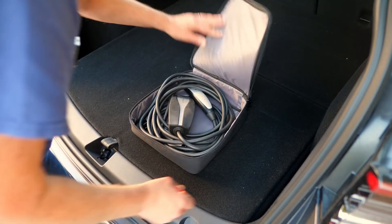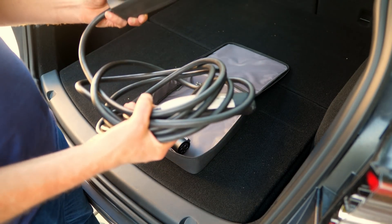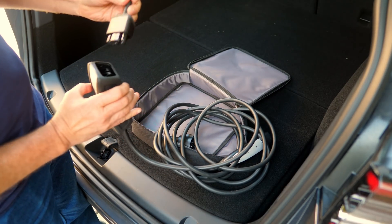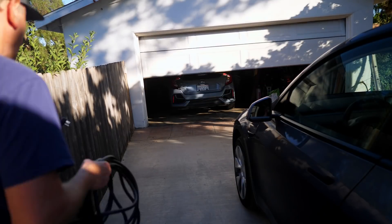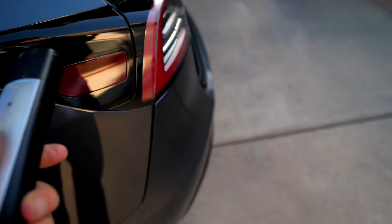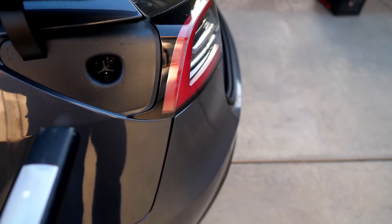So this is how you can charge your Tesla at home. Here's a plug for plugging into 120 volts — you just stick this in, plug it into the wall, and off you go. Once you have that plugged in, just plug it in over here. Push this button here, yes, it pops up.